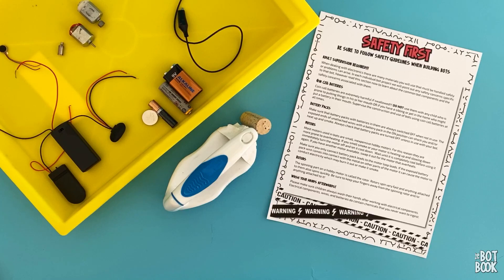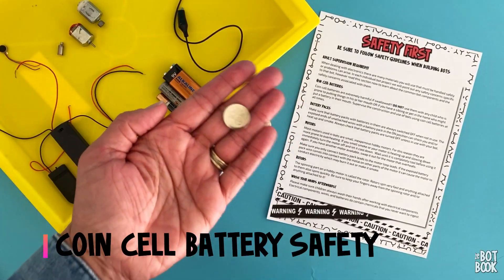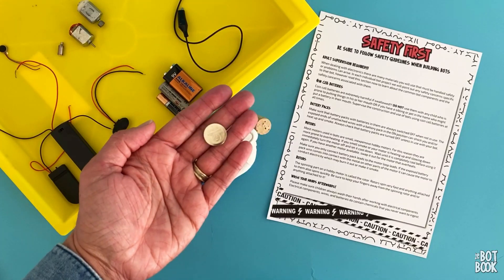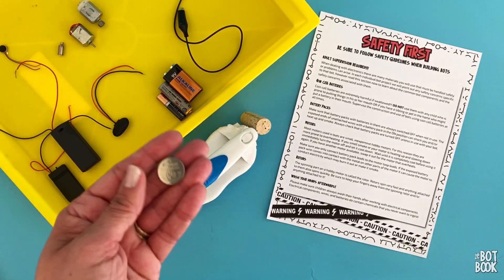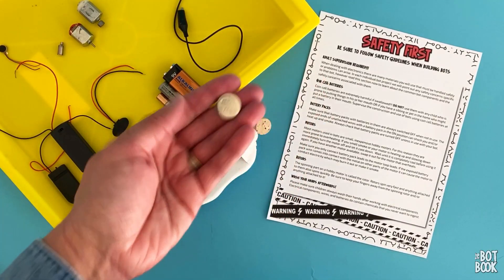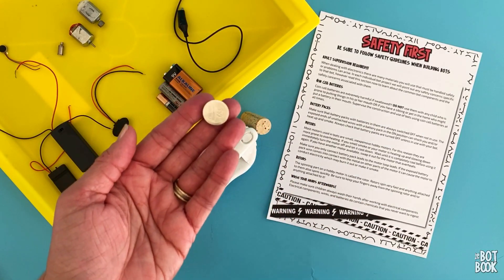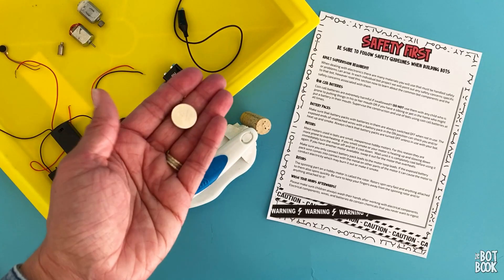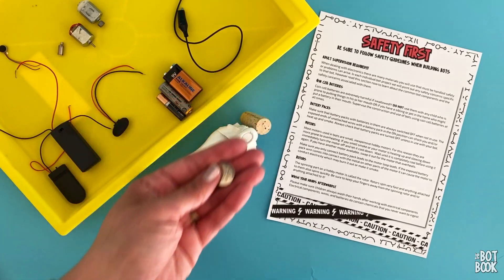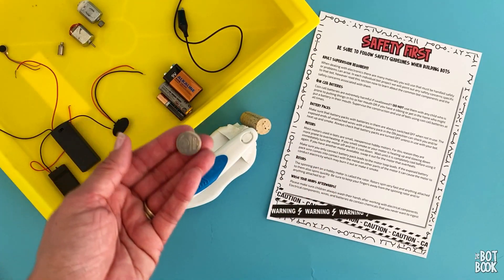Second, you will be using something we have to highlight over and over again. These little things are called coin cell batteries. They have an extreme hazard when swallowed. You must be super careful with these batteries. We recommend you do not use these around children who still put things in their mouth, and you monitor closely any activities done with coin cell batteries. One tip: count the batteries before, count the batteries after. Find all the ones you've been using so none get left behind for curious kids.